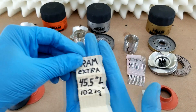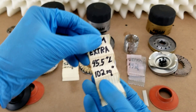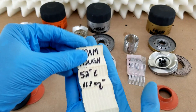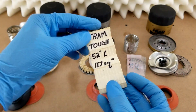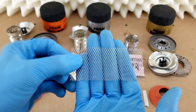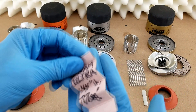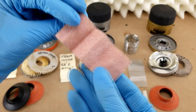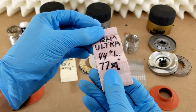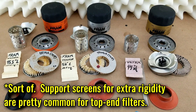Regarding the filter elements themselves, the Extra Guard's element is made from a cellulose and resin blend and gives a total surface area of about 102 square inches. The Tough Guard gives you even more surface area at 117 square inches and is made from a synthetic blend. At the top end, the Ultra Synthetic features a wire mesh backing screen for extra rigidity and a dual-layer synthetic media. Given its thickness and the space needed for the wire mesh, you get a reduced surface area of only 77 square inches, but the filtration efficiency is highest, and that's one of the trade-offs required to achieve it.